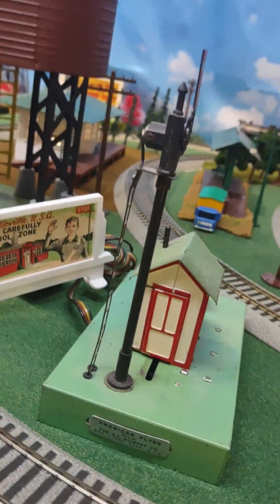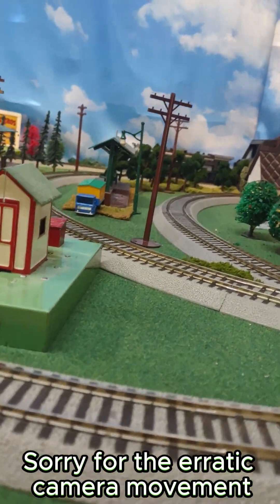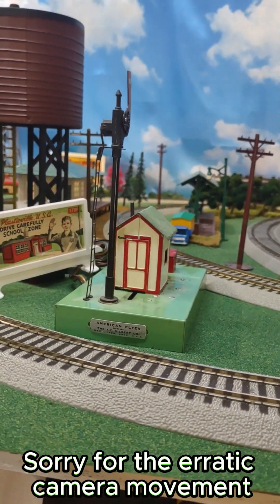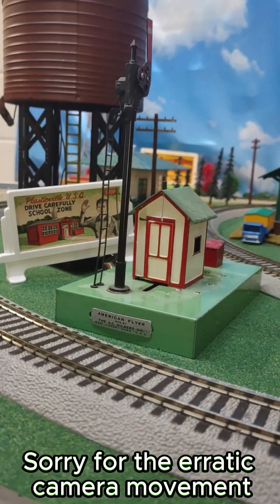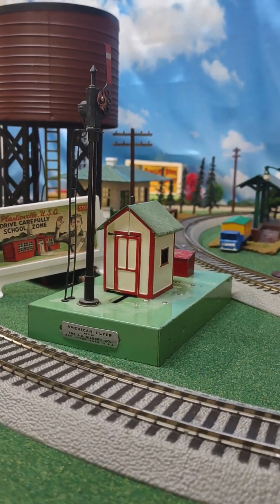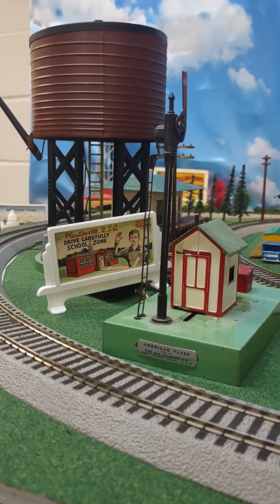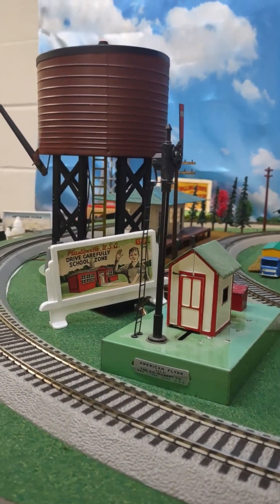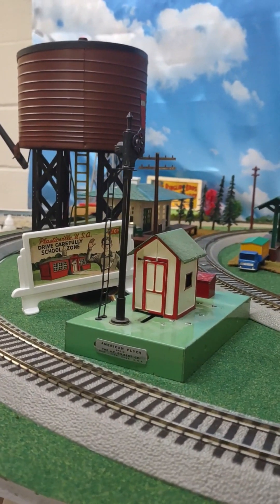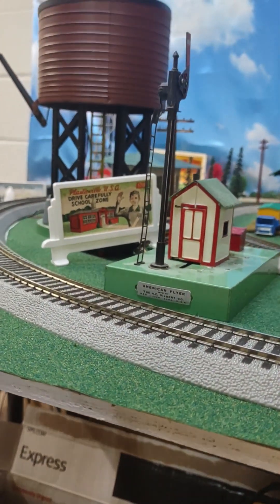Coming around the bend and across from that billboard is another great American Flyer operating accessory. This is Sam the Semaphore Man. This accessory can be direct wired, or it can be set up to activate with track clips, and there is a button that I have hiding behind that small billboard. When it's activated, Sam actually comes out of his little shed, and the semaphore will drop and change from green to red. Right now I don't have it wired, but I will in the near future, I hope.